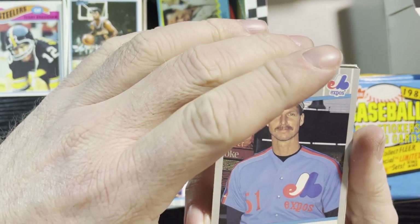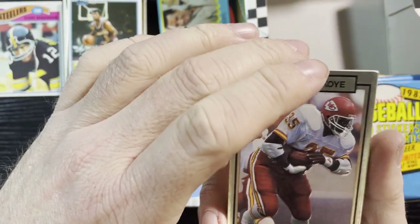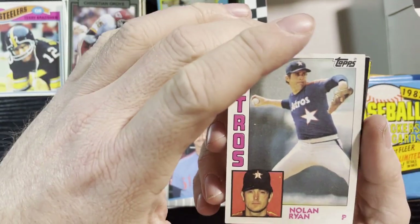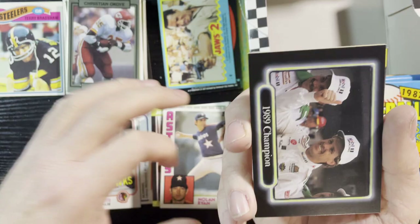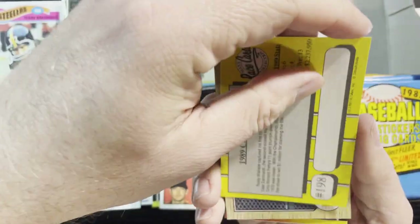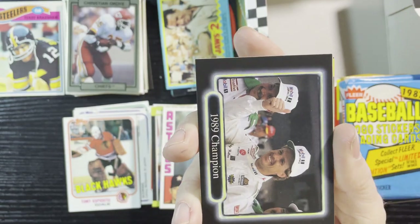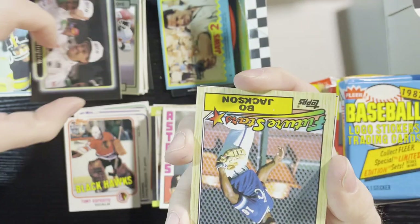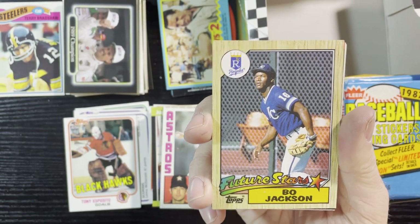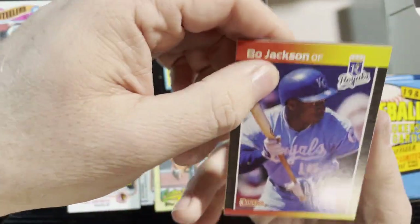Up next, Christian Okoye of the Kansas City Chiefs, very nice. 1984 Nolan Ryan — never go wrong with a Nolan Ryan, love Nolan Ryan. And 1989 Champion card — not sure who that is. Rusty Wallace — should have known that! Those racing cards, we will take it. Very nice 1987 Tops of Bo Jackson — I love Bo Jackson.